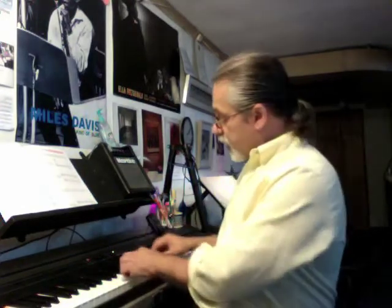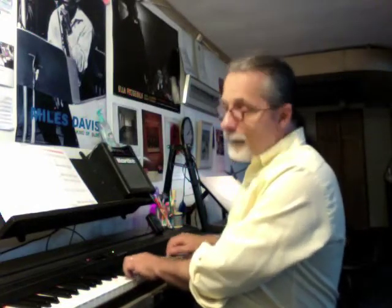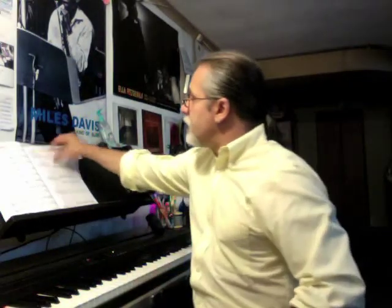And then when that's all together, it's easy to put what I call the thumb notes — the top notes — back in. So that's a little bit about the warm-up.